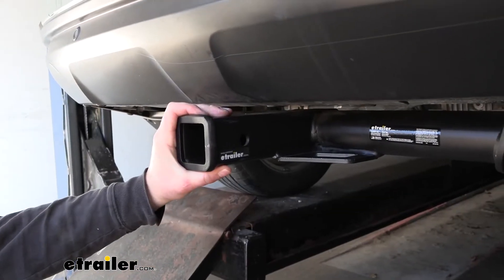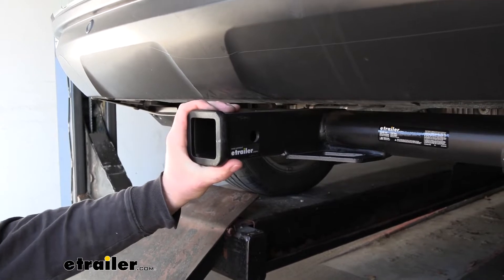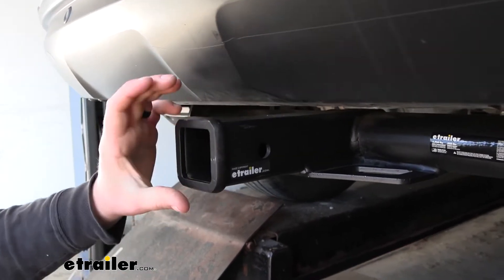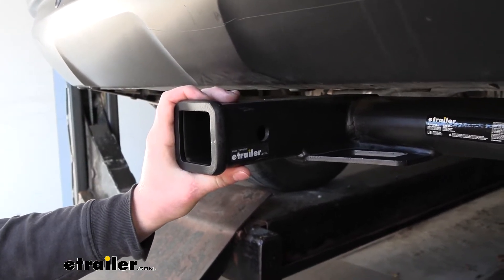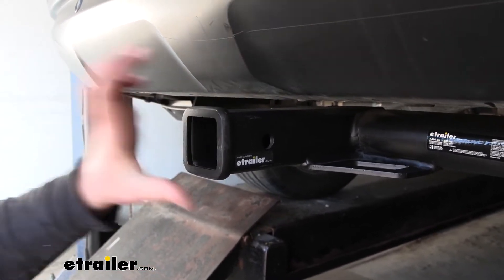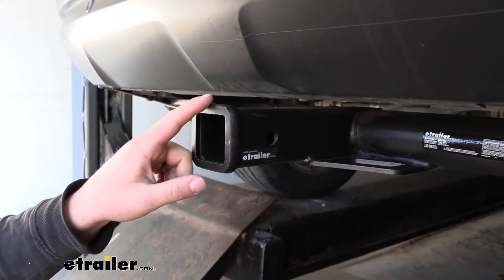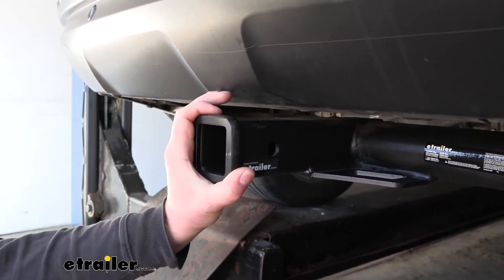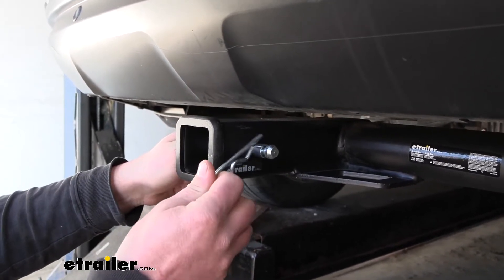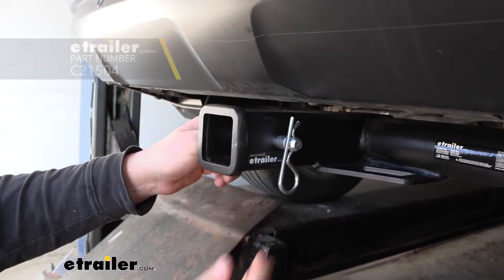With this being a Class 3 hitch, it is going to have that two inch by two inch receiver tube opening. That is a really common size and a ton of different accessories will work with it. I always recommend getting this two inch by two inch one — it just works with a lot of things. Unless you already have the smaller inch and a quarter accessories, I would definitely lean towards this size opening, regardless of what hitch you get. At the end here, we're going to have a reinforced collar for a little bit of extra strength, and it is going to use that standard five-eighths pin and clip, which does not come included. If you need one, you can always grab it here at eTrailer.